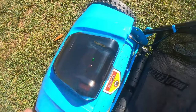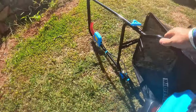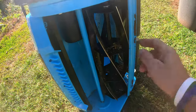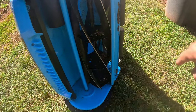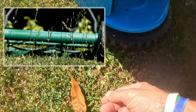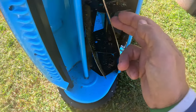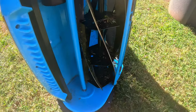This thing cuts extremely well. If you're wondering what a reel mower is, let me show you — don't stick your hand in there. This is a cylinder that turns and it slices the grass, unlike a conventional mower that spins and just knocks the grass down. This actually slices the grass like scissors, between this little area right here. These things are super sharp — I'll show you with a piece of paper how well it cuts.